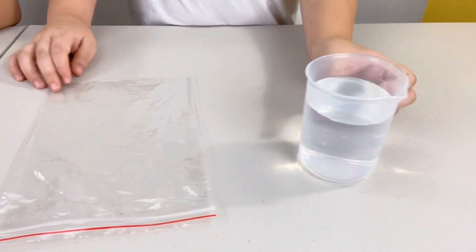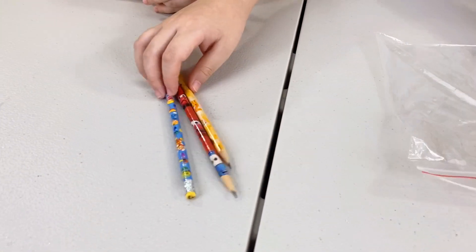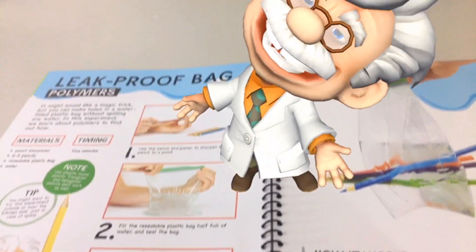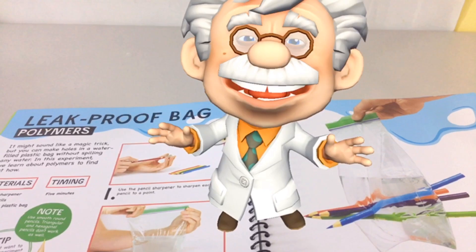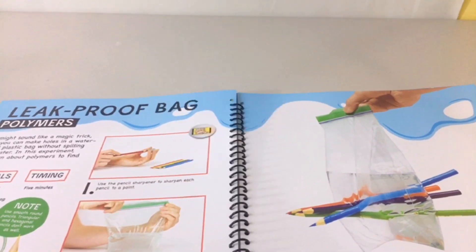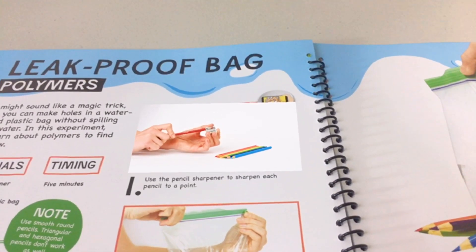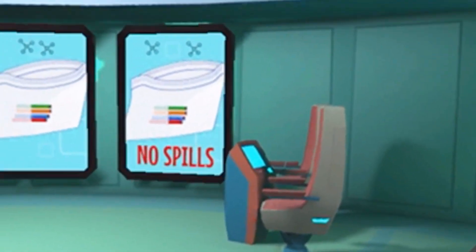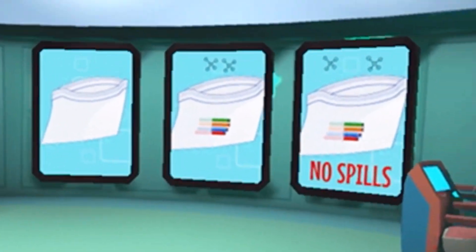For our first experiment, we're going to need a cup of water, a leak-proof bag, and some very sharp pencils. They're super sharp! Let's see how to make this experiment. In this experiment, we'll learn how polymers play a role in creating a tight seal to prevent a leak. Look at step one to begin: use the pencil sharpener to sharpen each pencil to a point. Polymers are long, flexible chains of molecules. Plastic bags are usually made from a specific type of polymer that bends easily. First step is to fill our sealable bag with water.